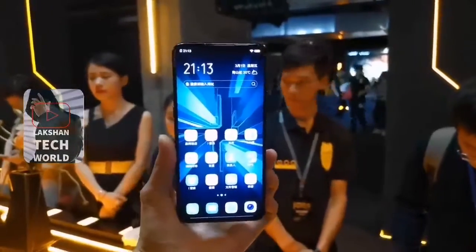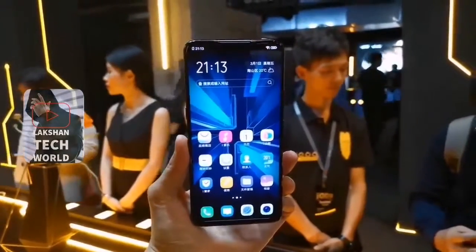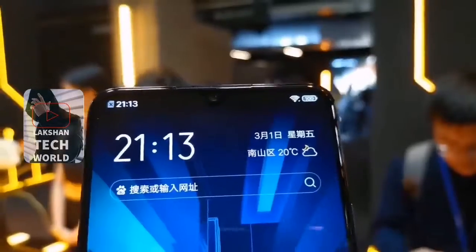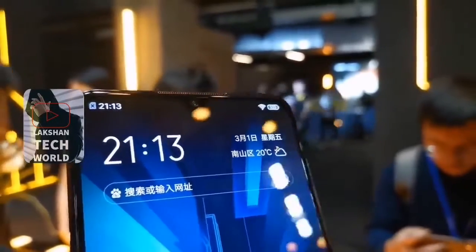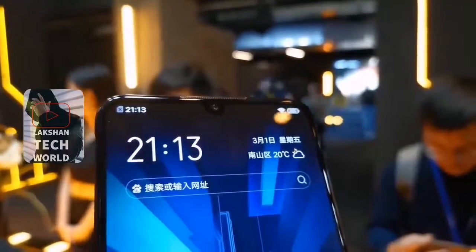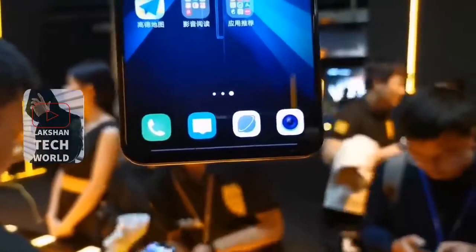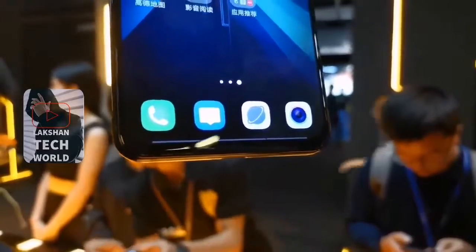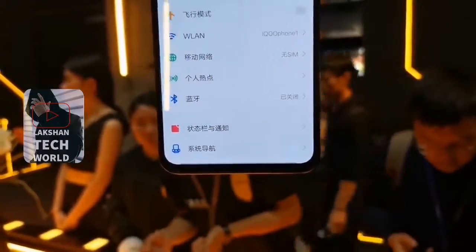Display. The display is a massive 6.4 inches full HD plus resolution. It's a Samsung new AMOLED display, fitted into this phone. Phone display top side has a water drop notch — it's a new trend. I like the water drop notch. And the top side has a slightly thicker bezel. The phone bottom side has a slim chin, similar to the Galaxy S10.